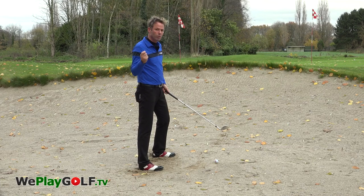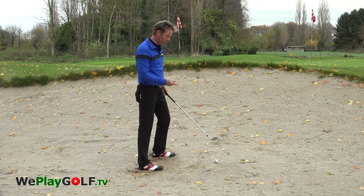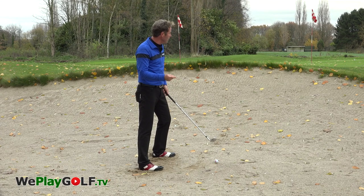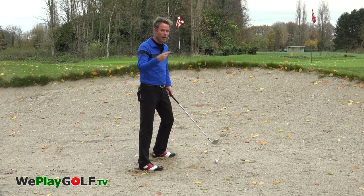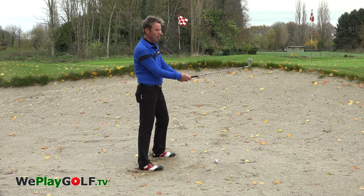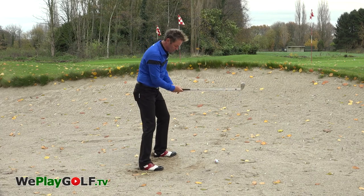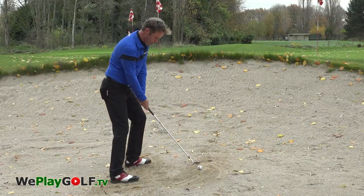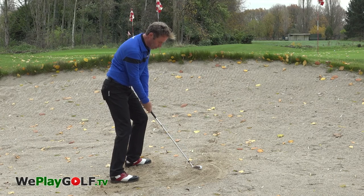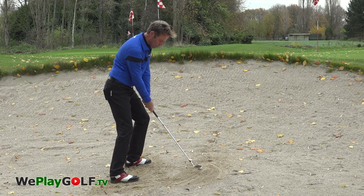Thirdly, you need to adapt the speed. As you're not hitting too much sand, you don't want too much speed. So: less sand, less speed, less loft, less speed. The ball is in a hard position. I've got the ball towards the left foot, aiming five centimeters in front of the ball, keeping the club face slightly closed, and a relaxed swing.